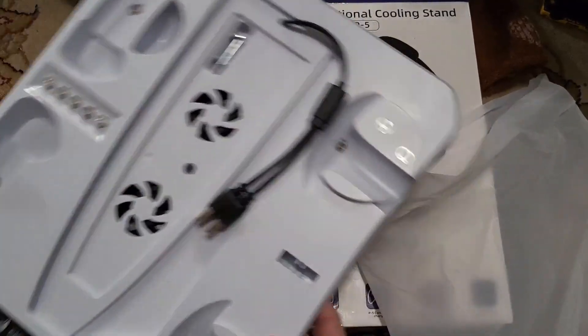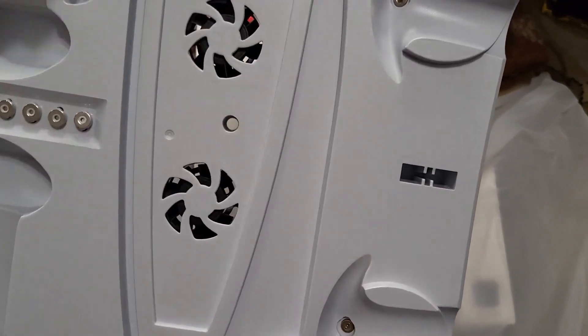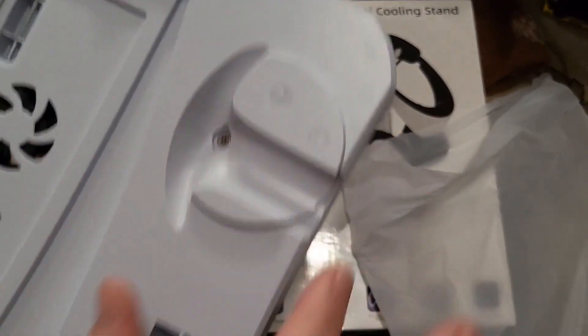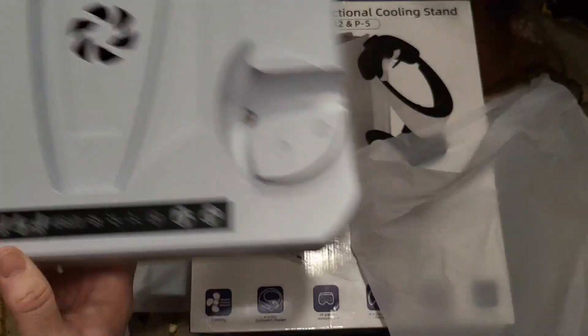Assembly instructions. The base here has two USB plugs that come out of it — these are going to be for your hand controllers for the VR system. And then here you have two PS5 controller chargers.